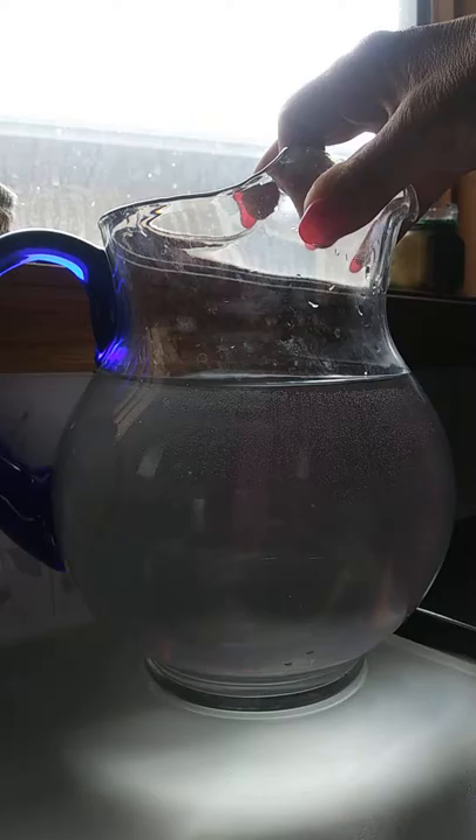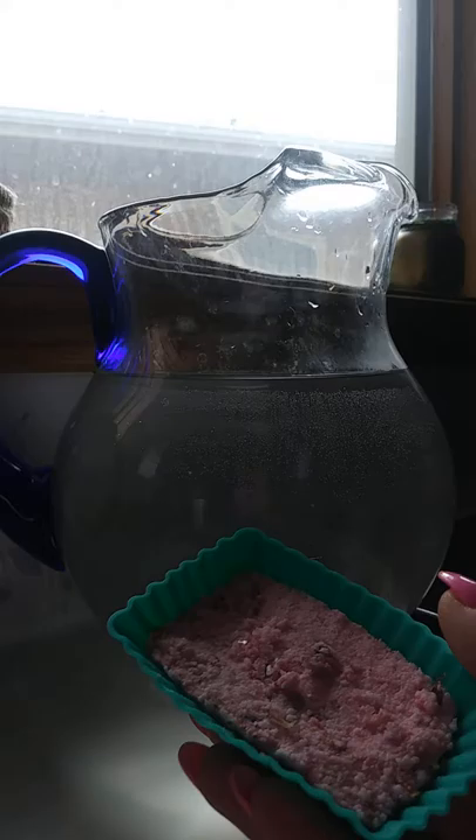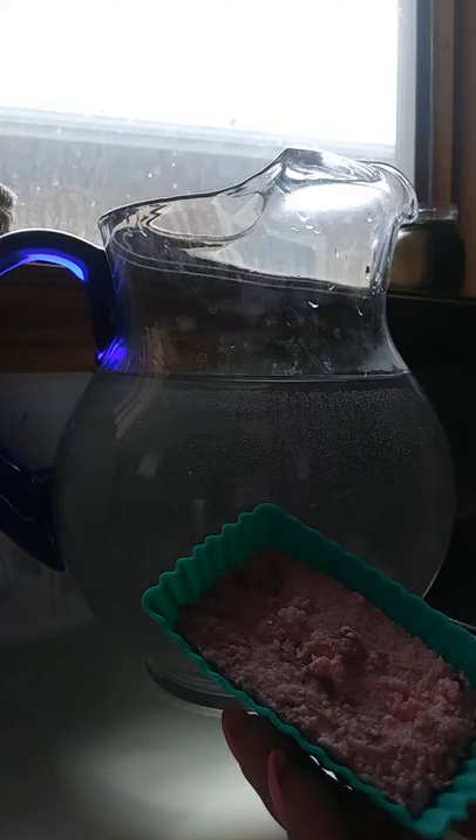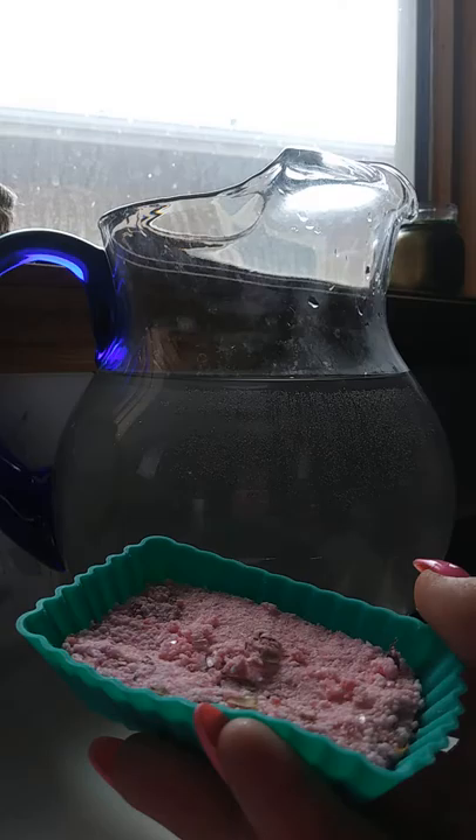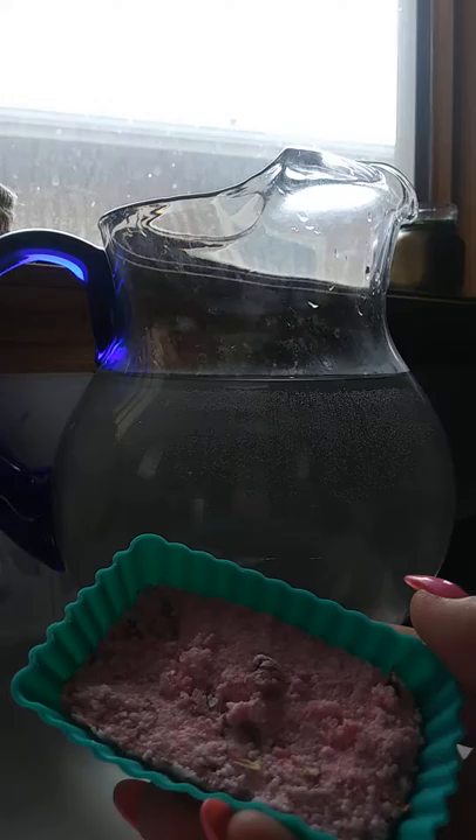Hey everyone, I'm back again. Just finished up my other bath bomb, my newest edition, with only my rose hip oil in it. Made just the same as a regular bath bomb with your 8 ounces of baking powder, 4 ounces of your citric acid, and such. This one here, I did only put my own rose hip oil in it.